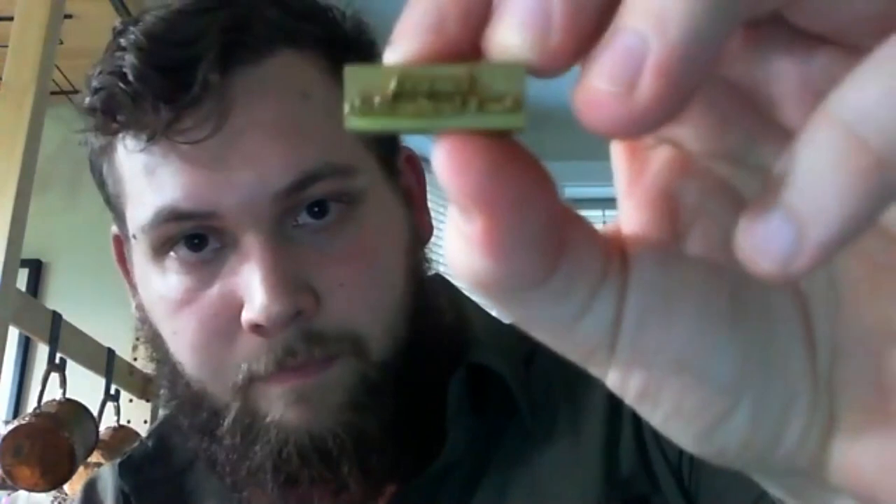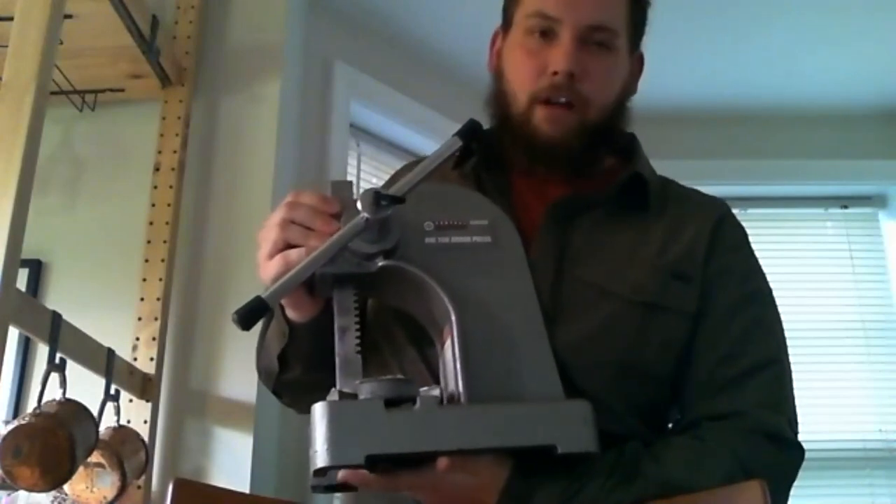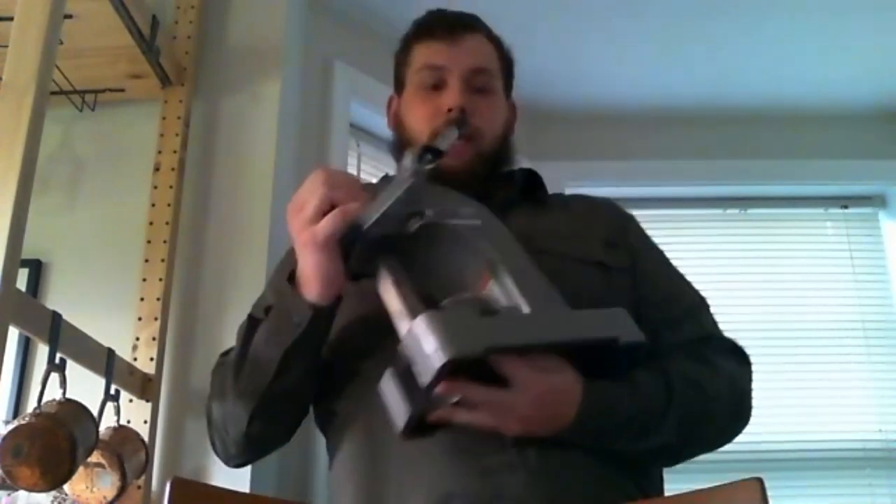Another big piece is my arbor press — I use it most every time I make a project because I use it for all of my stamps. I use little brass stamps to emboss my maker's mark, made by a guy in California using a CNC machine. Because they're so small and detailed, you can't strike with a hammer and get a nice imprint. I went the cheapest route possible and got mine from Harbor Freight — I haven't made any modifications and for less than $100 it's a really nice piece of kit.